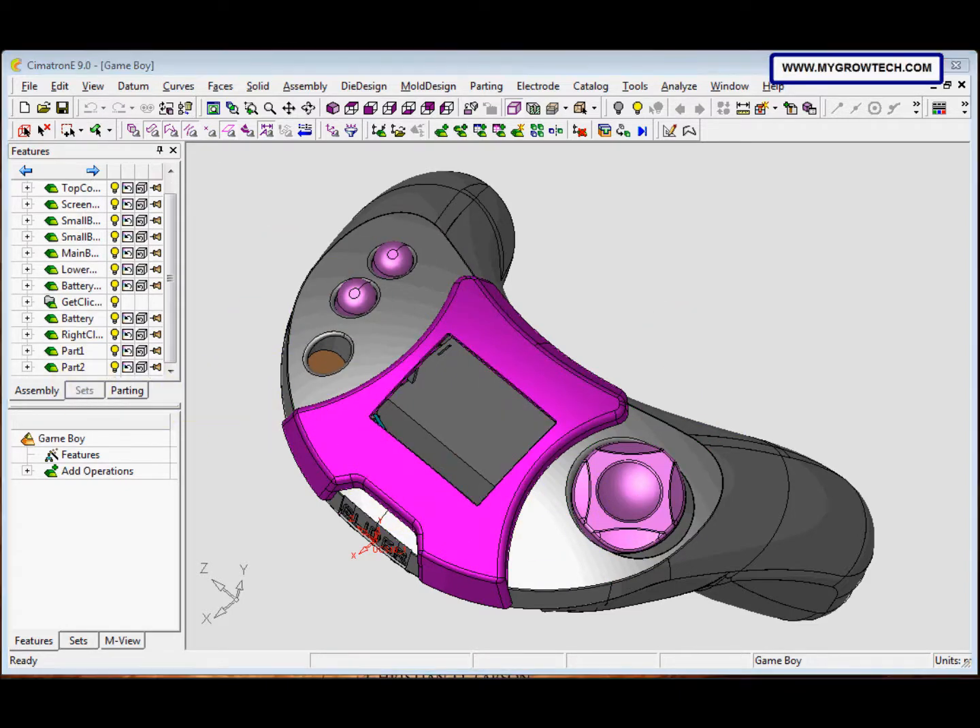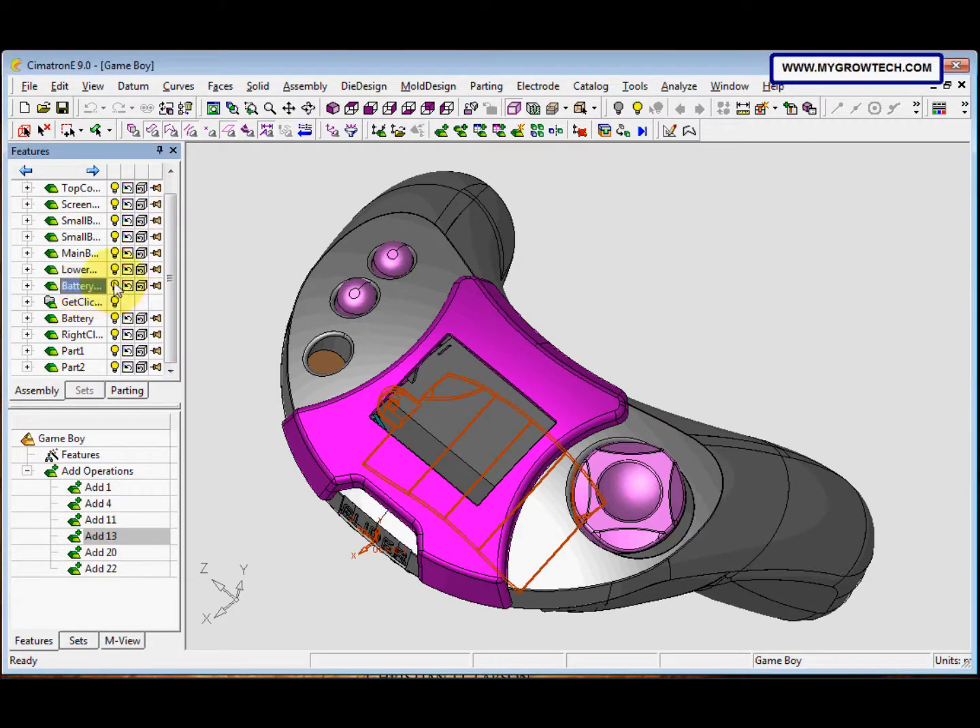In step 2, this icon is Hide or Show, this one is Color, this one is Render, and the last one is Float or Fix. Now we want to hide the battery cover — this is the battery cover — so we click the bulb icon to hide it.